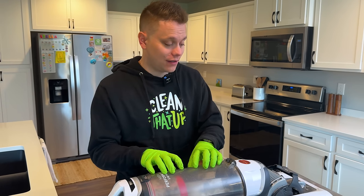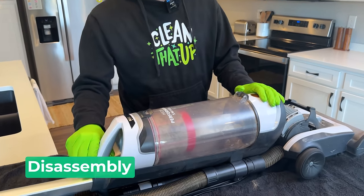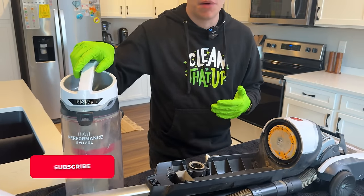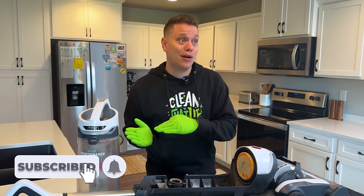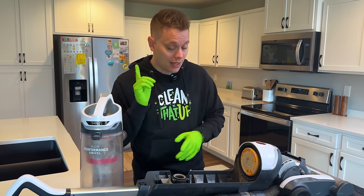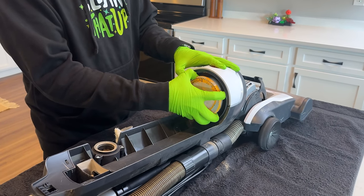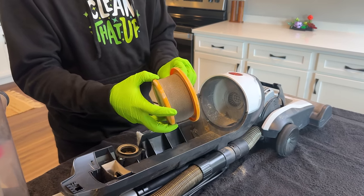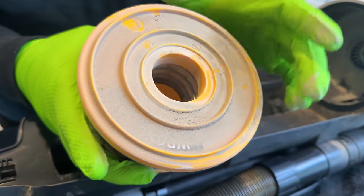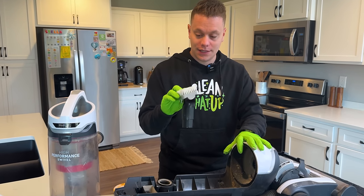To start, I like to remove the canister and all the parts that easily come off. This is a Hoover vacuum, and obviously every vacuum is going to be a little bit different because there are a ton of different makes and models on the market. But a few things remain the same across all vacuum types. If it's a canister, this is going to be an area you want to deep clean. All vacuums have a filter, and this is where a lot of times the stinky odors come. This one's pretty dirty — this is really what's going to be causing those stinky odors. So we're going to clean this, and then I like to just pop off all the accessories as well.